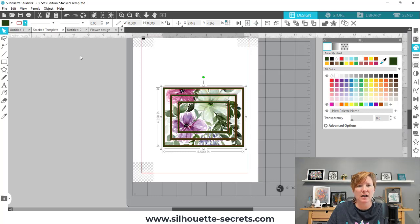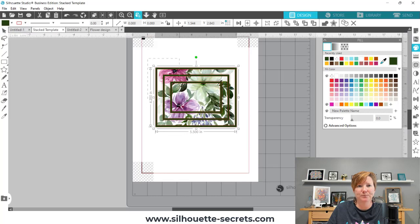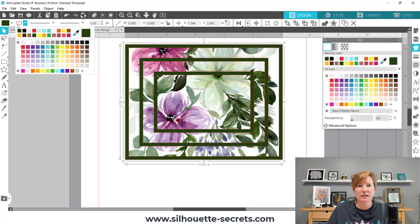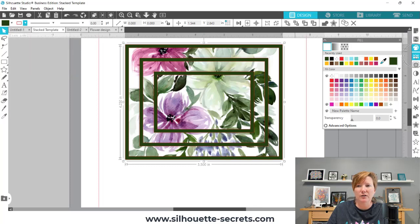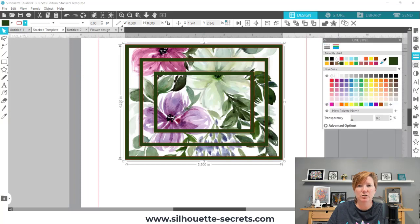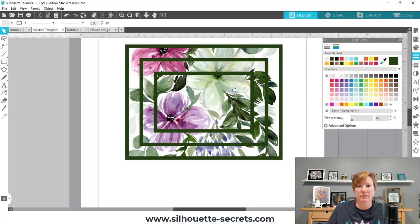I'll zoom in a little bit so you can see. If you want to see exactly how it's going to look without that red cut line, I'm going to select everything, come up to My Line Style — the second one over on the Quick Access Toolbar is your line color — and I can change that to transparent. Or you can find it under the Line Style panel on the right-hand side, and your second tab is your line color. That gives us the color without the red cut line around it.